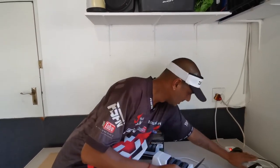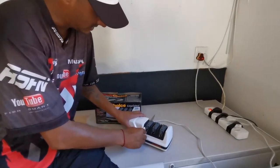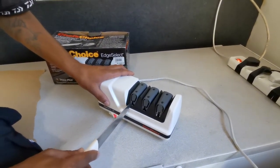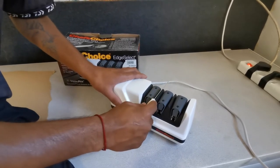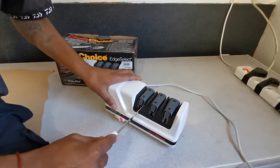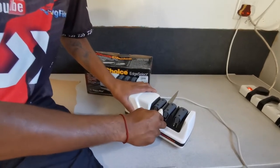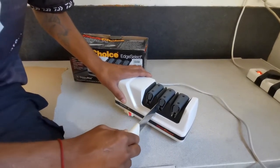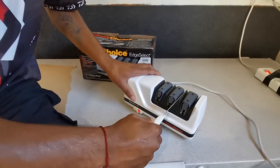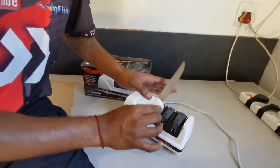I'm going to switch it on — okay, we've got power. So we're sharpening: push the knife down, do that on both sides. That's stage one done. Then we go to stage two — once again both sides — and then stage three, the polishing stage.